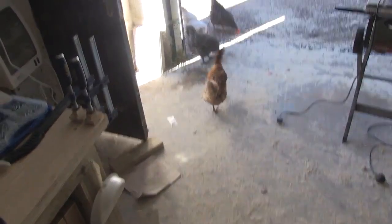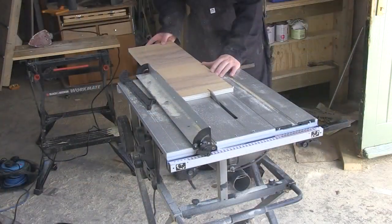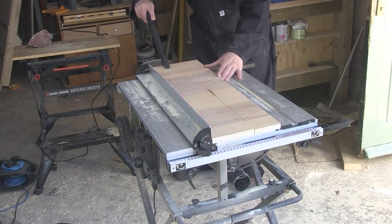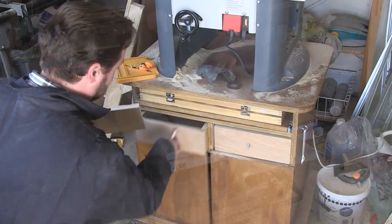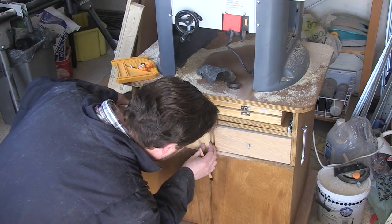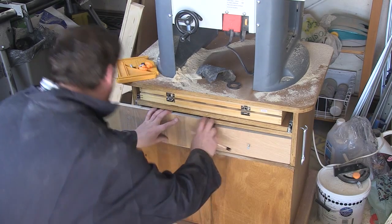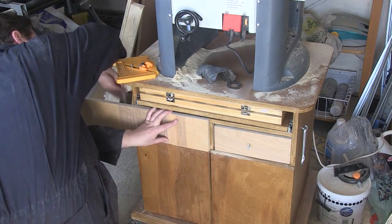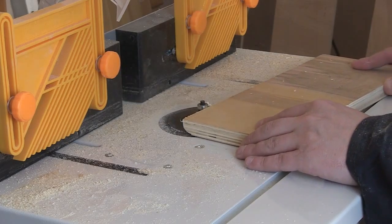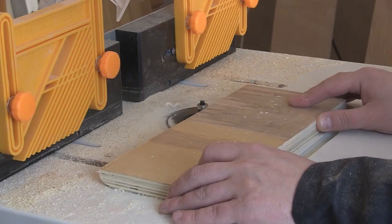My chickens seem to love eating the sawdust. Making the faces for my drawers now — I cut a scrap of wood to the right height. To get the right width I position it halfway across the central divide and mark the other end with a pencil. Once the drawers are cut to size I use a roundover bit to make them look a little bit more fancy.